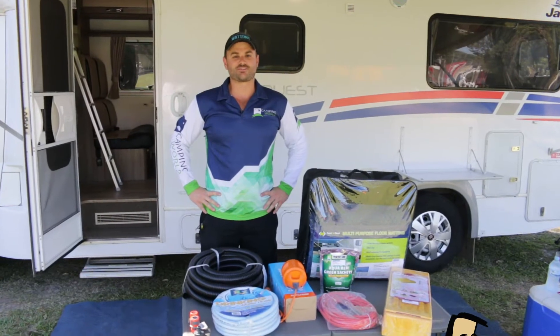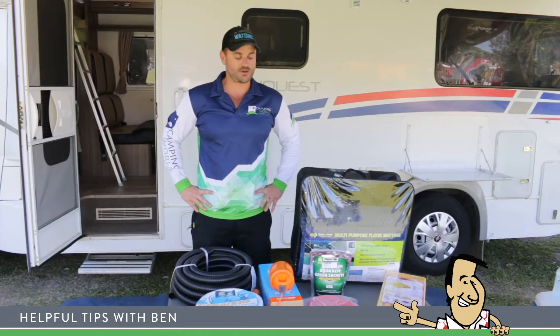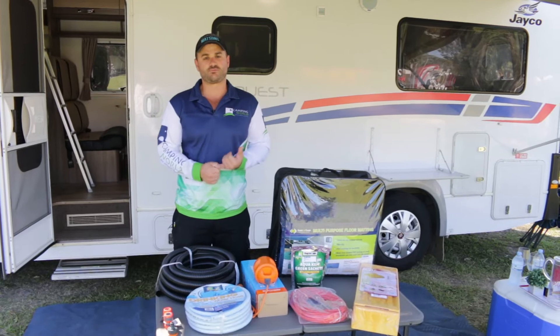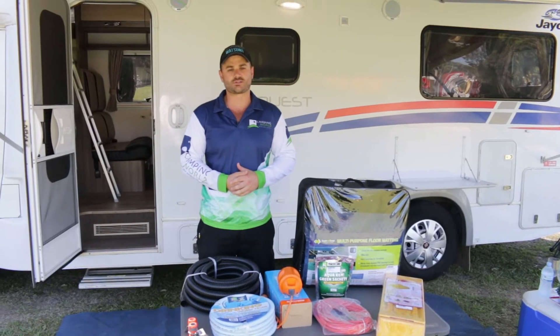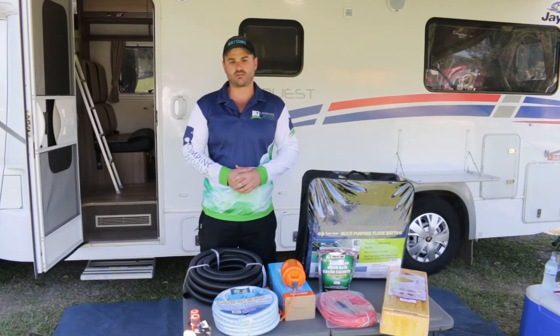Hi everyone, I'm Ben from Camping World Coffs Harbour, located at Watson's Leisure Centre, and today we're going to go through a motorhome starter's kit. I hope this video is valuable for firstly motorhome buyers who have never owned one before, as well as those who are hiring a motorhome for the first time and see all these bits of equipment in the van and aren't sure how they're used.